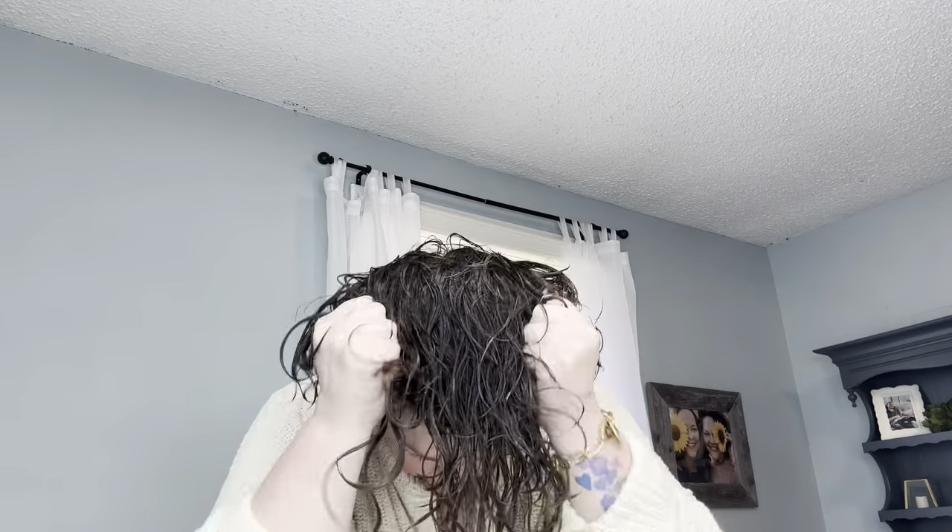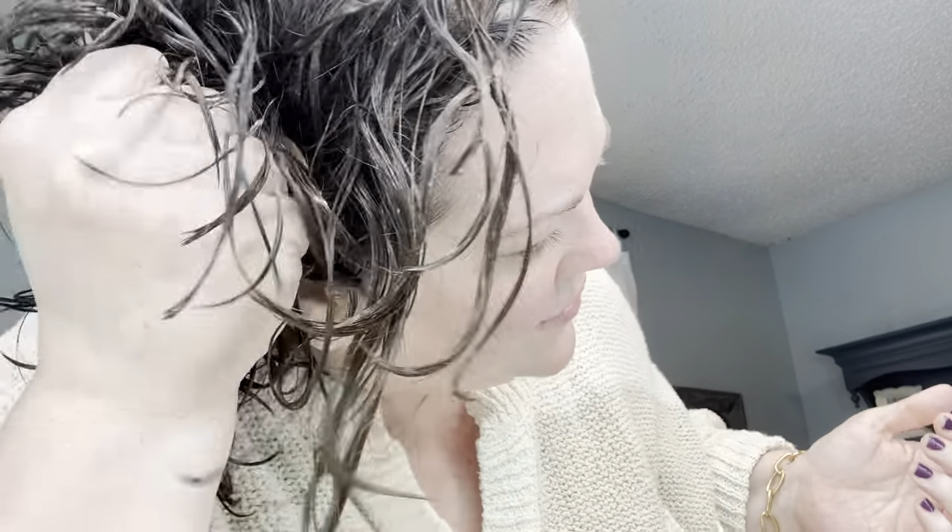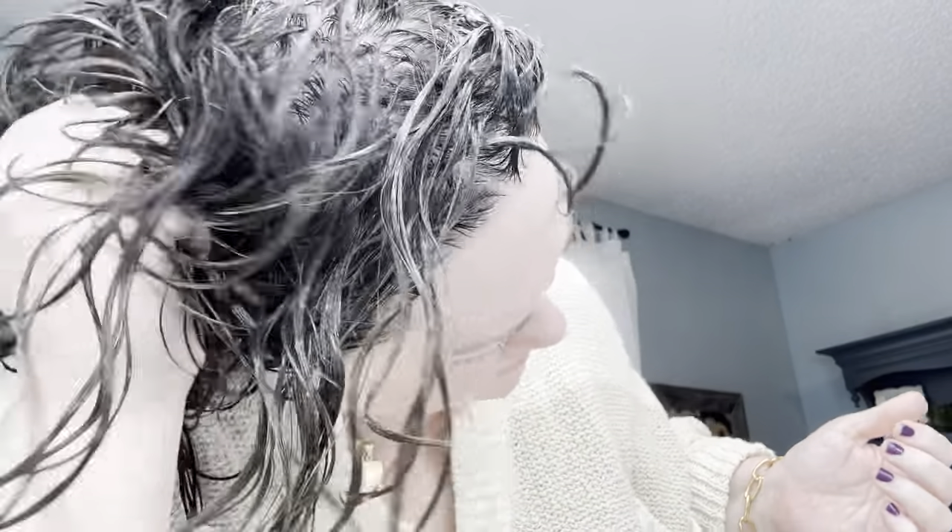You can comb your hair out when you've got conditioner in it in the shower or when you get out, but you don't comb your hair out anymore after that — that was it. The only time you comb it. Now you just scrunch it, and can you hear the squish? You want to hear the squish.